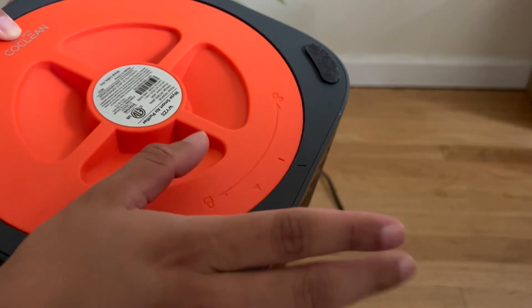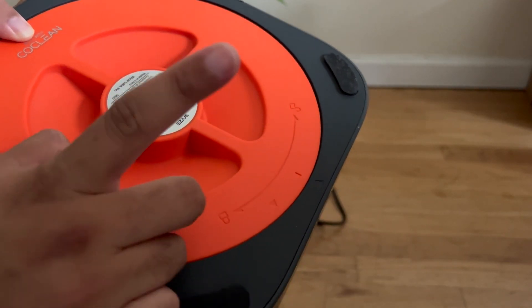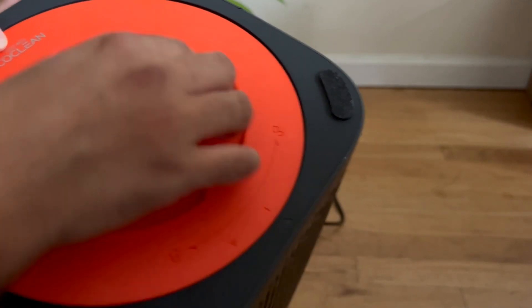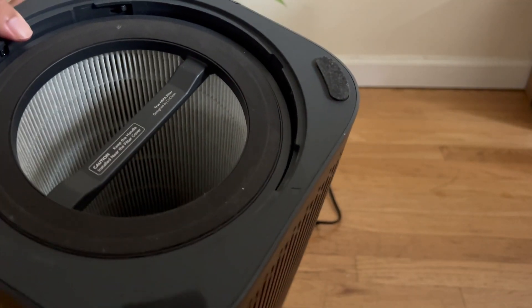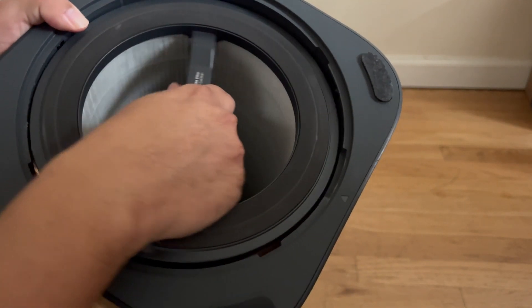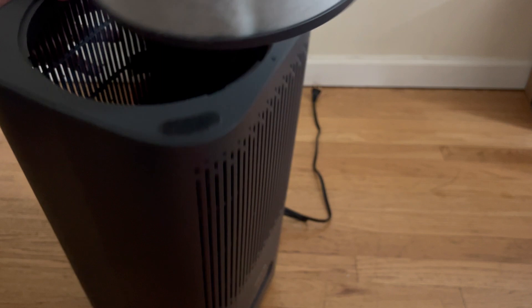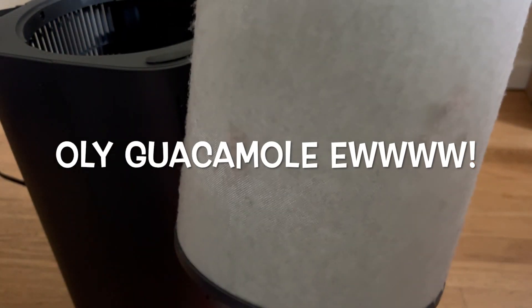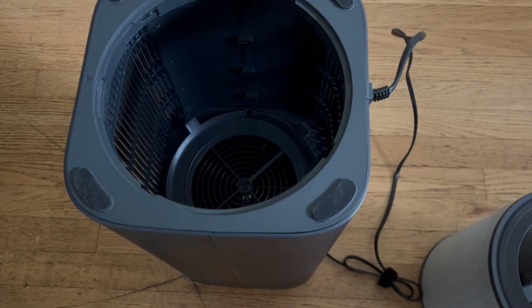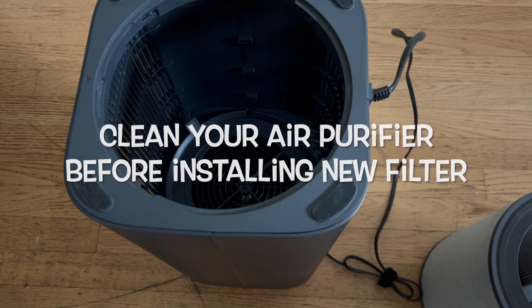There's the old one. After cleaning your purifier — by the way, I have a video on that, the Wyze air purifier —